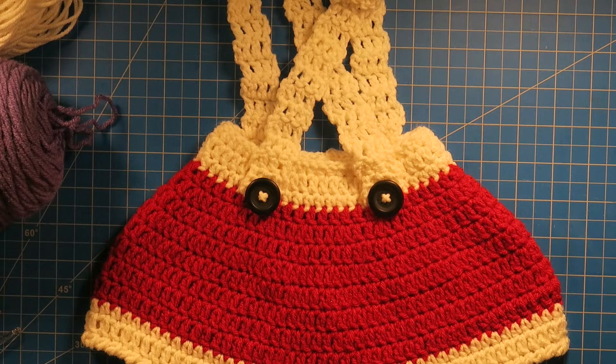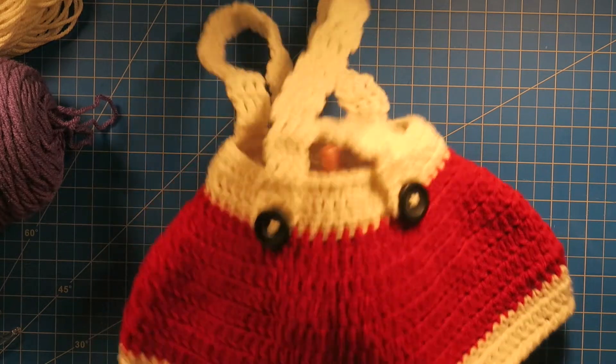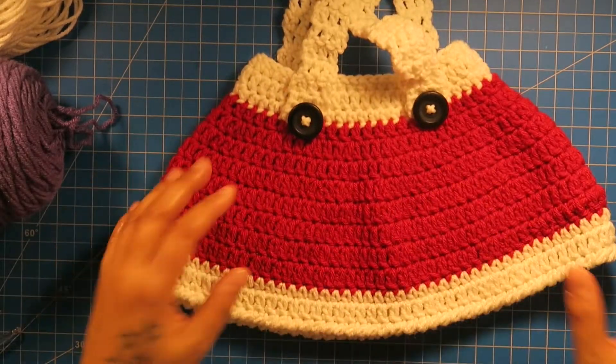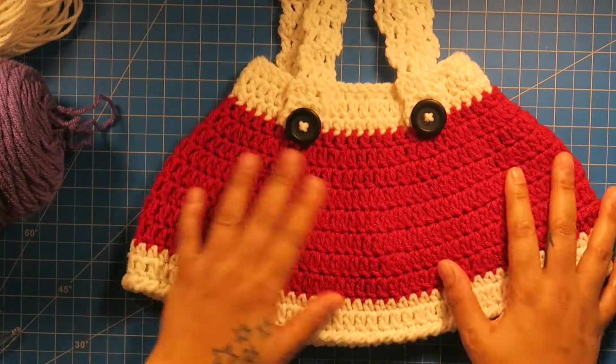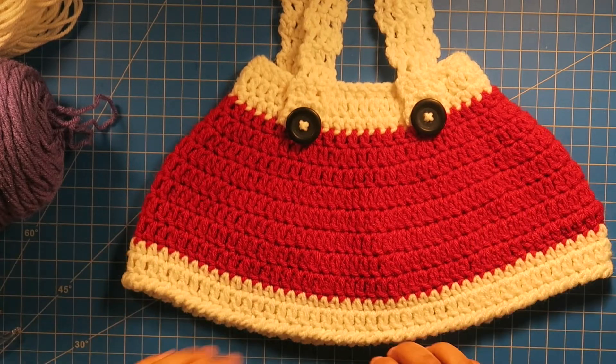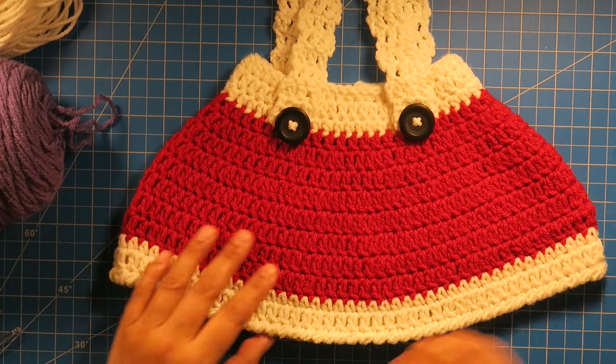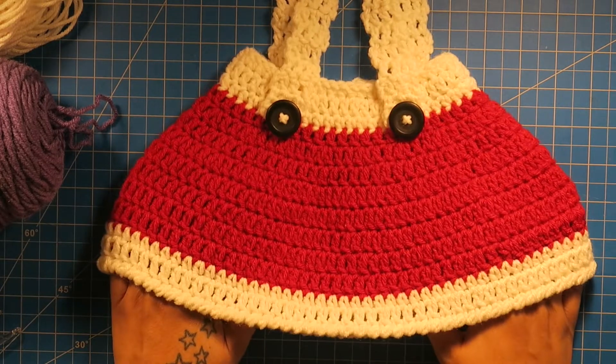Hi, welcome back to Hooking is a Lifestyle. Debbie here. Today I have a tutorial for this skirt. This is a Santa skirt — that's what it was meant for. It was a little Santa outfit that I was asked to make for a little girl that is two months old.